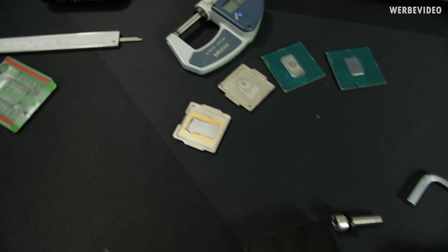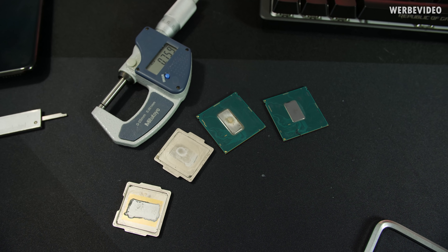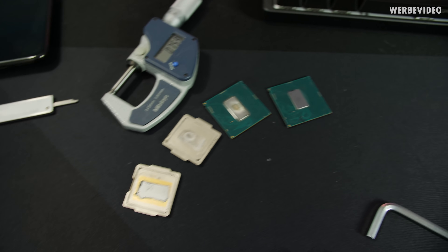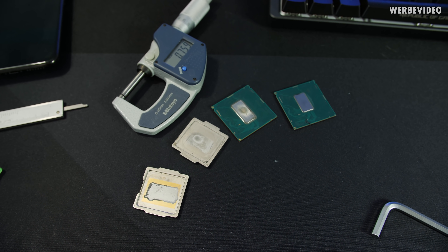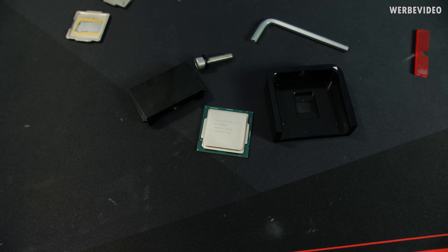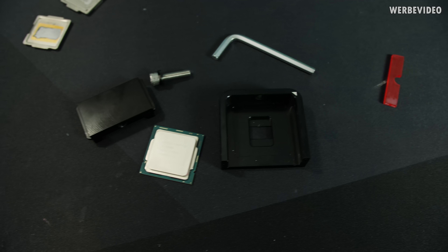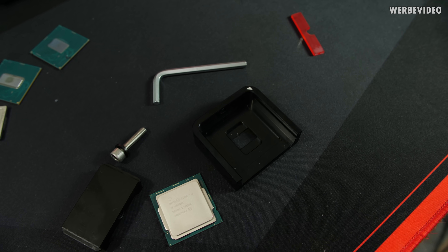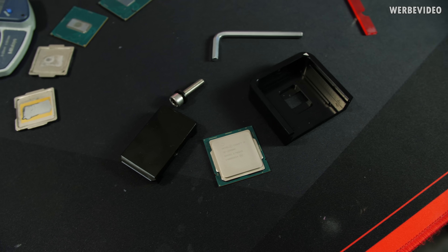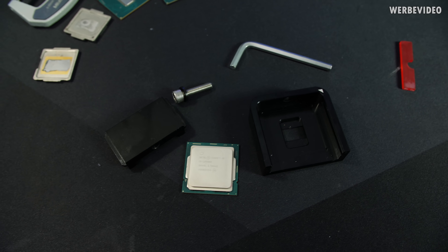Here we have the 10900K on the table, next to it two already delidded CPUs - the 9900K and 8700K - which I already measured yesterday. We're going to compare those in a second once we have this one disassembled. It should also work very nicely with the Delid Die Mate 2. In general the internals and the soldering should be quite similar to the 9900K, except for the thinner die. Let's go.